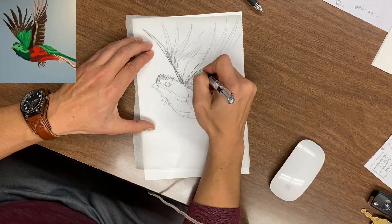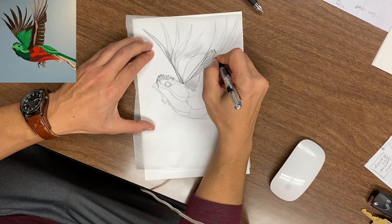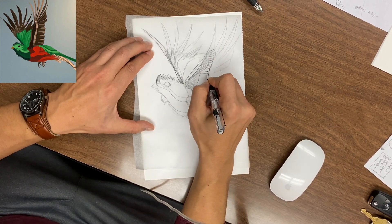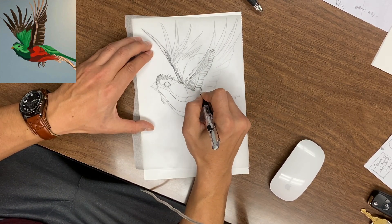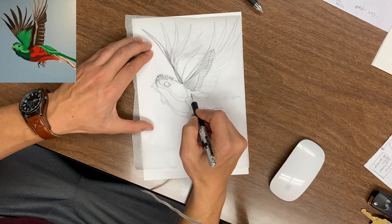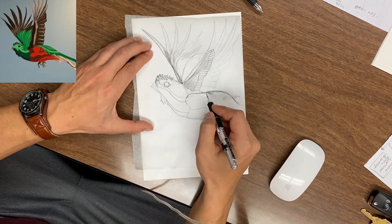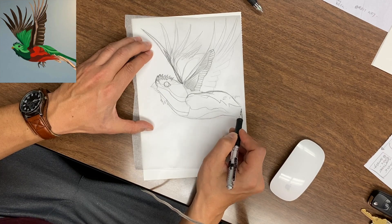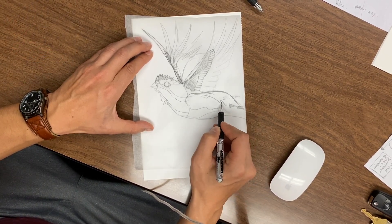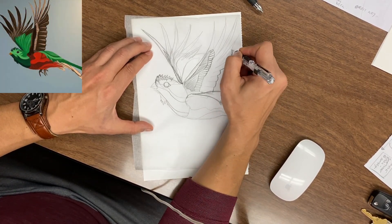Sometimes I'll throw in a little 6B pencil just to get the darks a bit darker — it's totally up to you. The point of a sketch is just to enjoy the process, just kind of get it out on paper as quickly as you can, before the idea evaporates. You want to get it out on paper because sometimes you'll have these ideas where you need to grab a piece of paper and a pencil and just get it out there fast. Sometimes just like that, the idea will be gone. But at this point, I just kind of wanted to draw a bird.